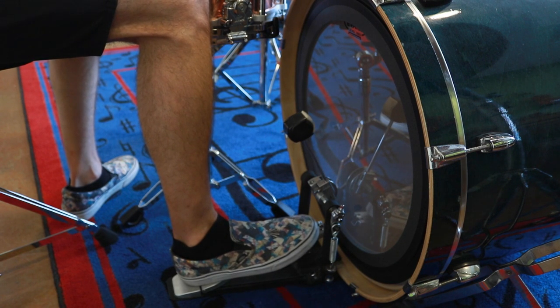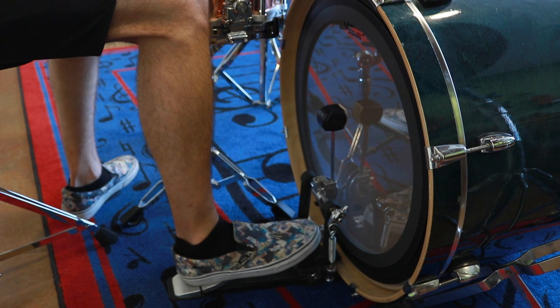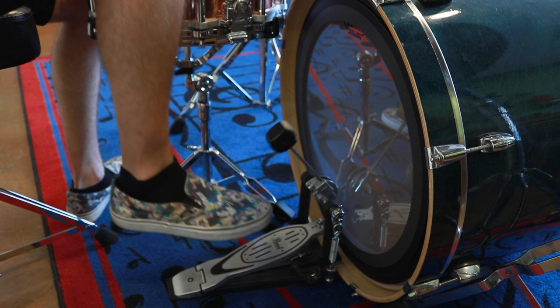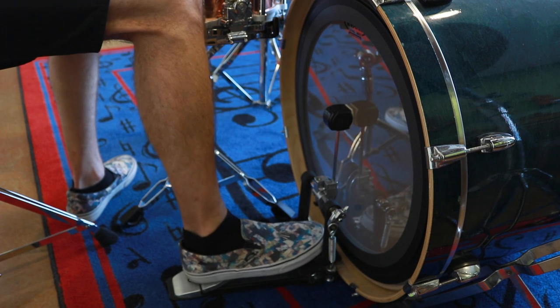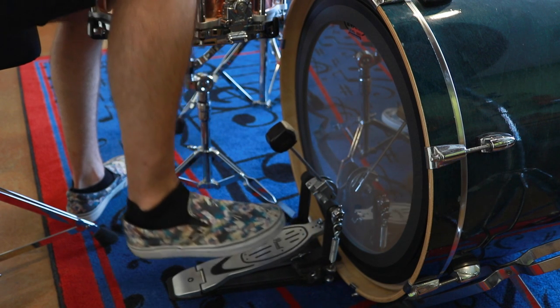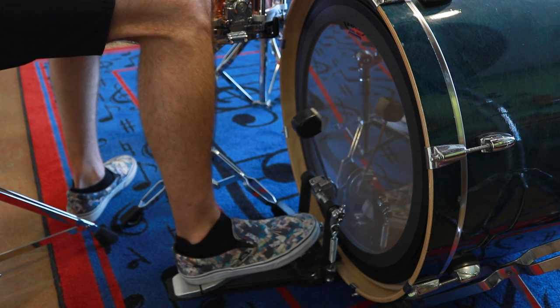A really quick tip on bass drum technique. A lot of drummers when they first start out think they need to lift their entire leg and drop it, which is probably where the term 'kick drum' comes from.